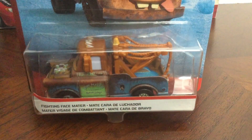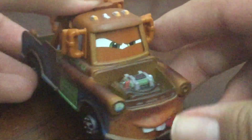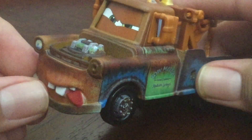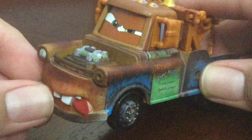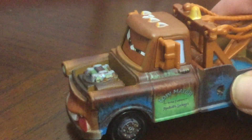Next up is my favorite — Fighting Face Mater. Let's get this one opened up. I feel so bad for destroying the package, it's quite sad. Here is Fighting Face Mater. Look at him, he looks really cool. He has a bomb on him too, which is kind of sad. Looks like he's about to beat Lightning McQueen up.